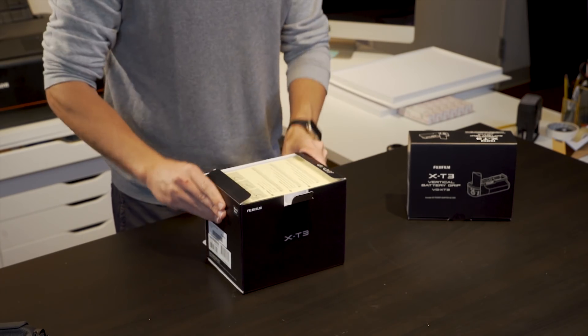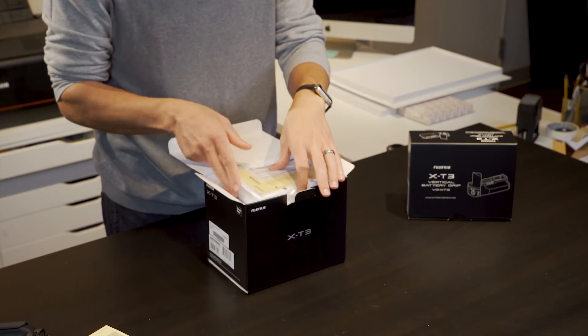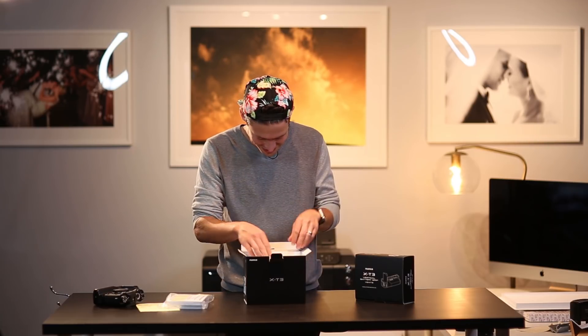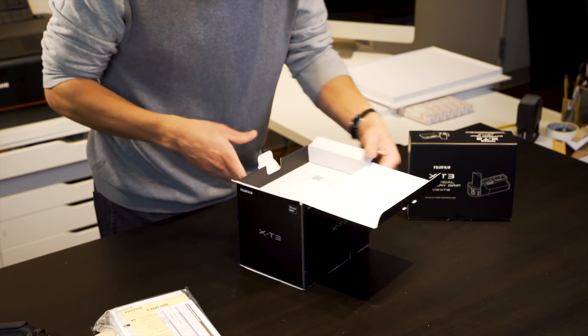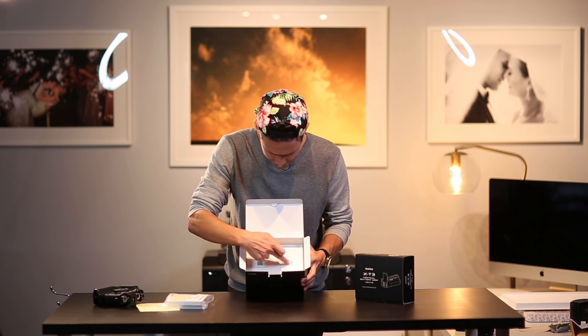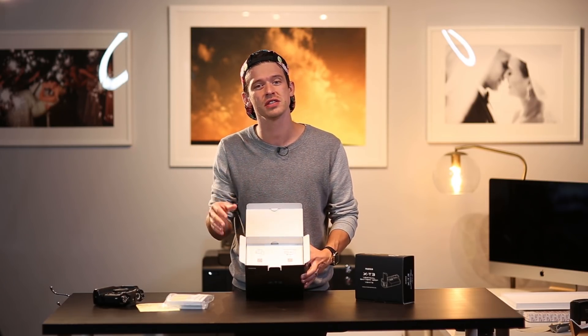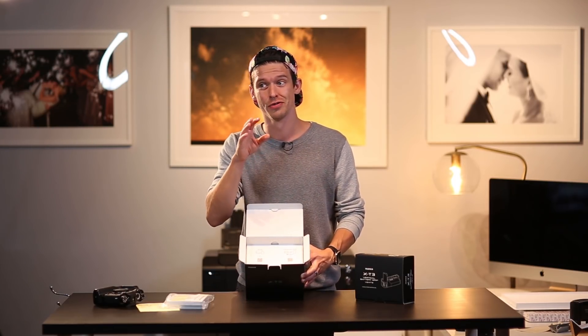First off, this matte black box — I'm all about that matte black life. There's a little caution manual here. There's also a card about the Fujifilm camera remote app, with QR codes where you can download the app for the camera remote. Within the Fuji system you can do wireless JPEG transferring to your phone, which is actually really helpful, especially for a family camera. Side note — I got one of these for a family camera.